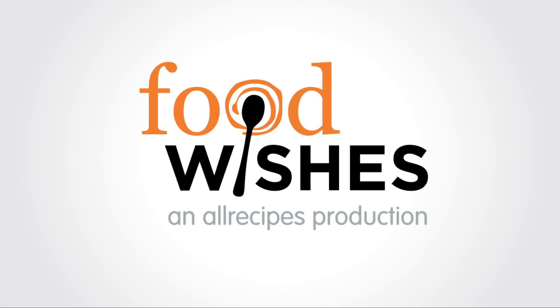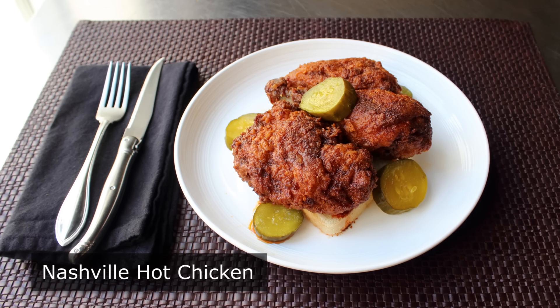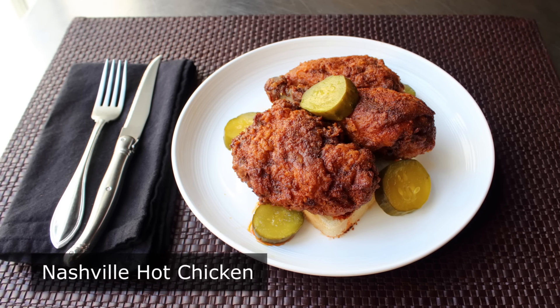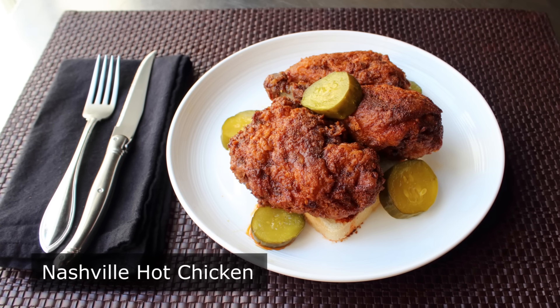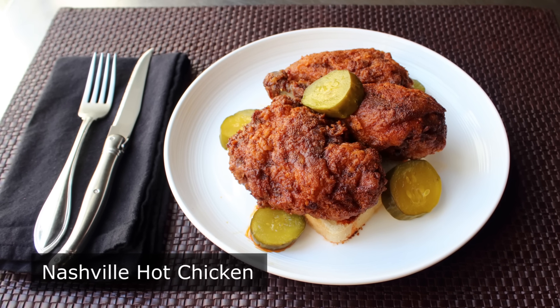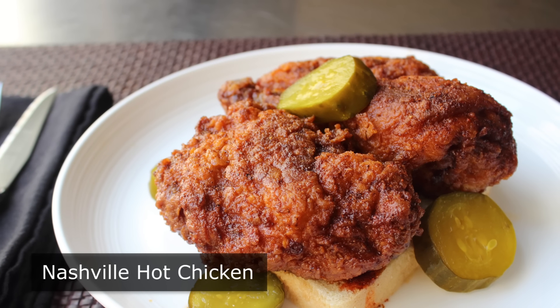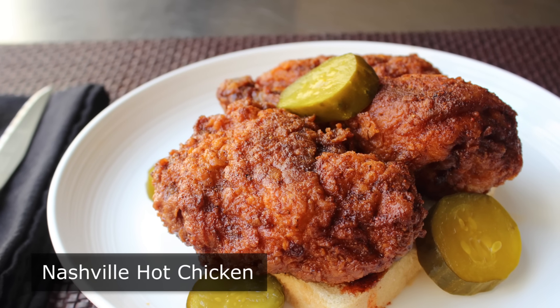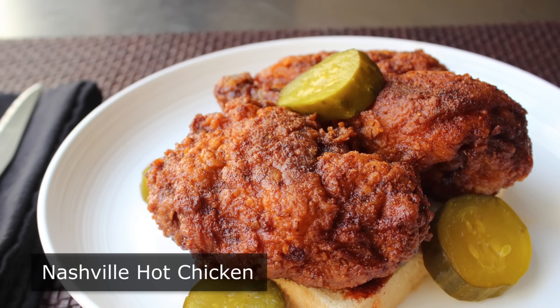Hello, this is Chef John from Foodwishes.com with Nashville Hot Chicken. That's right, when I first heard about this stuff, I thought it was some kind of internet hoax. I was supposed to believe that they take crispy southern fried chicken, and then before serving it, they drench it with cayenne-infused lard? I mean, that sounds totally made up, and possibly illegal. Well, as it turns out, it's not made up, and completely legal, and one of the most amazing fried chicken dishes you will ever taste.